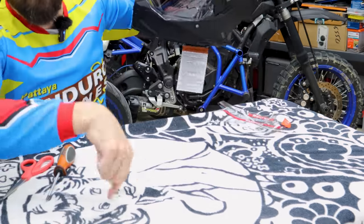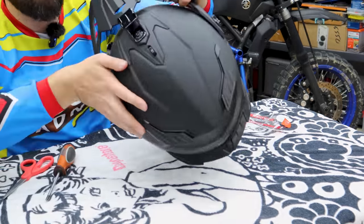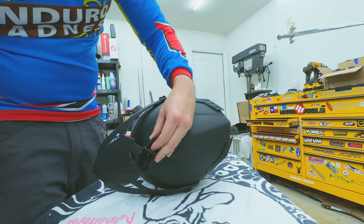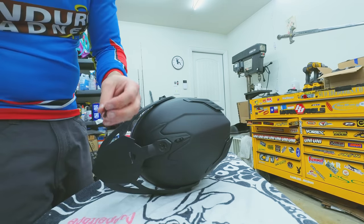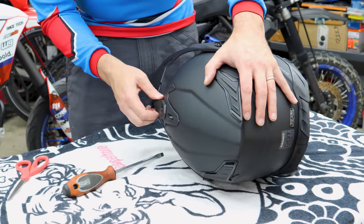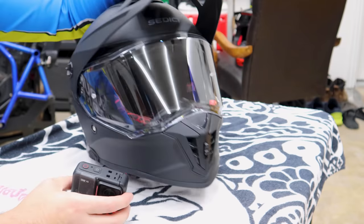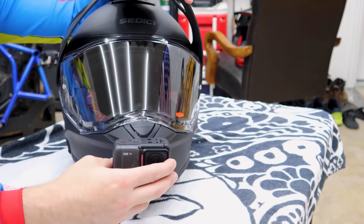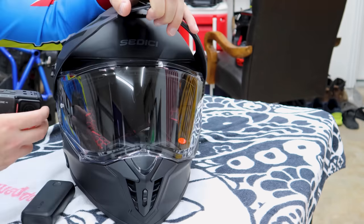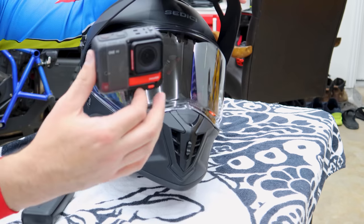Throw down a towel or something because you're going to be rolling this helmet around a lot during this process — we don't want to scratch it up. Before we actually go about sticking everything onto the helmet, it's always a good idea to try to come up with your items and figure out where exactly everything is going to mount and fit. Side mounting these cameras is not a good idea in my opinion — you get half your shot blocked by the helmet and pretty odd wind at highway speeds.